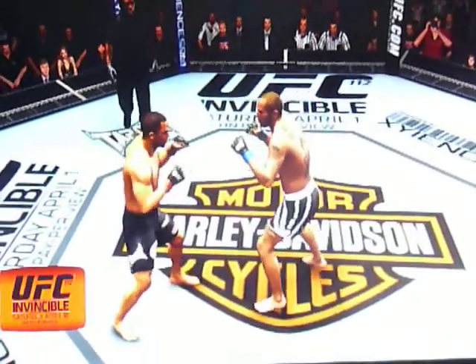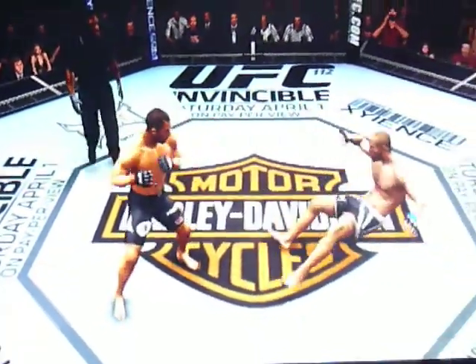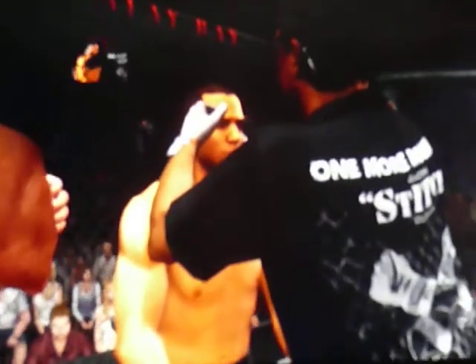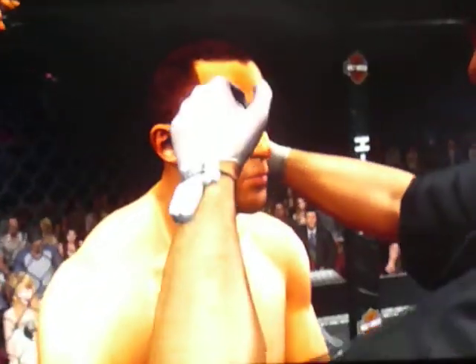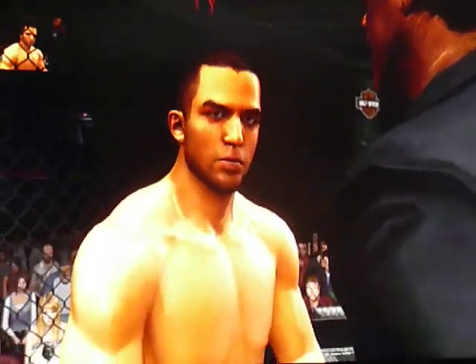Let's take a look at the action. You're looking great, okay? Try to spin him around on that fence. Spin him around on that fence — put your jab up a little bit more. The upper cuts you've got are outside.